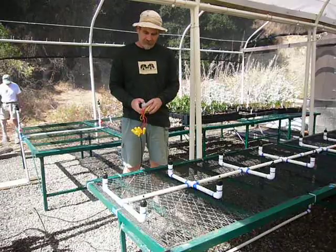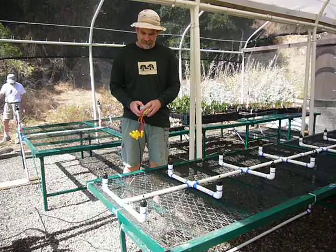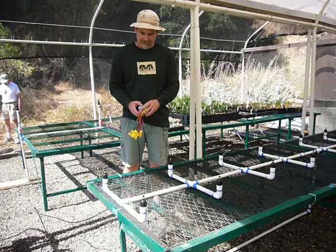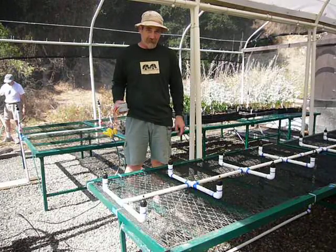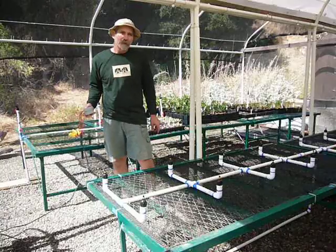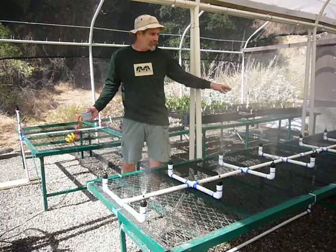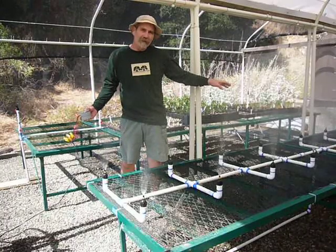Let's see if I can turn this on. And you'll see our mist room in action. It's a little breezy — it'll go off in the morning when it's not so breezy. We can get a total of 16 flats in here.